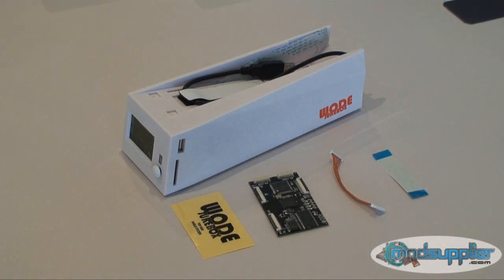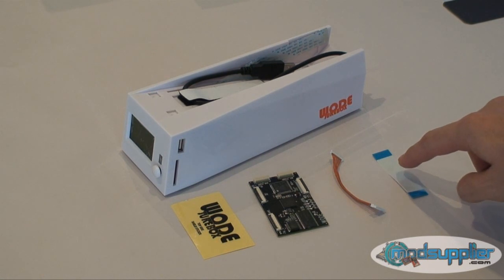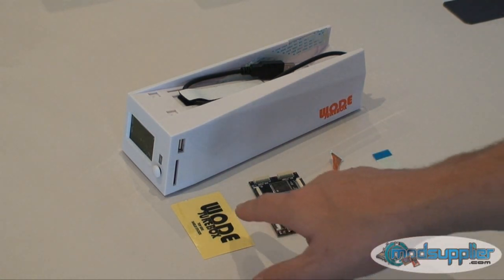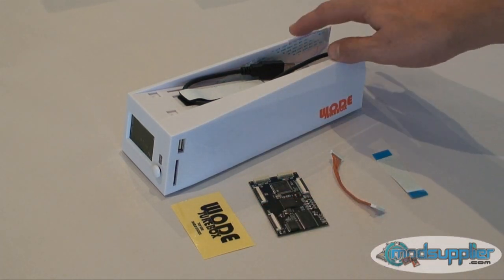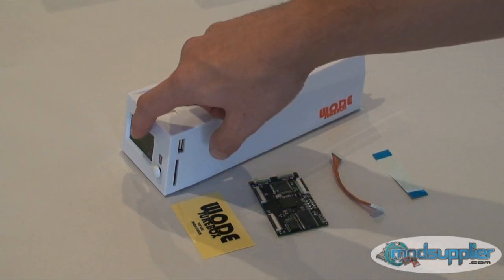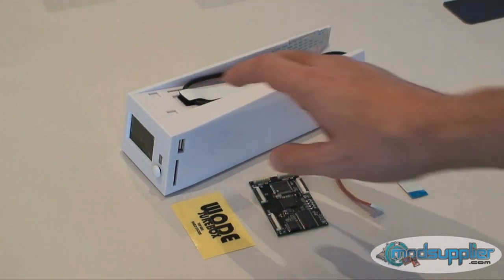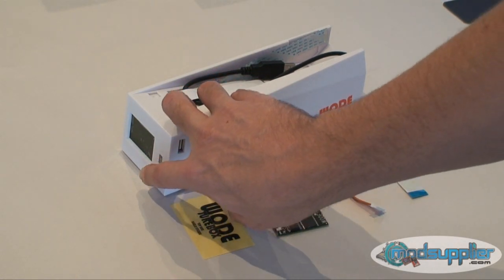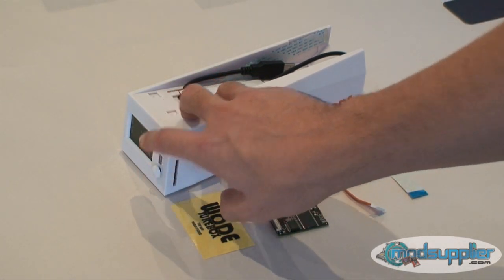The parts that you can see in front of you are what come with the Wode Jukebox. On the far right you can see the Wii DVD ribbon cable, the Wii power cable, the chip itself, the insulation sticker, and the Wode Jukebox USB cable, another ribbon cable. And the LCD screen, which is where you navigate your titles on your external media, and a little button which you can navigate the menu with.